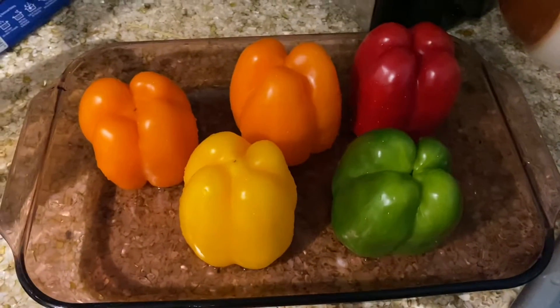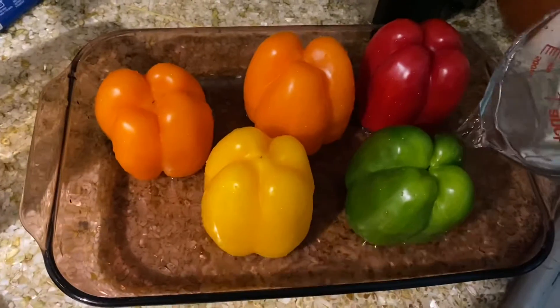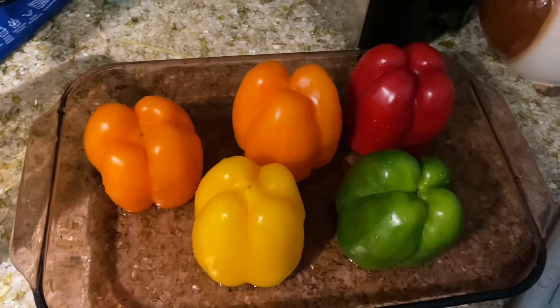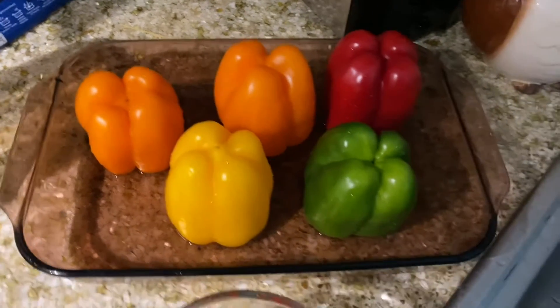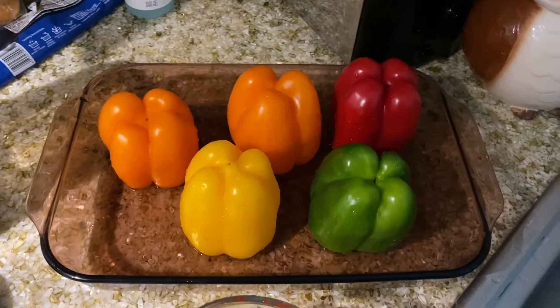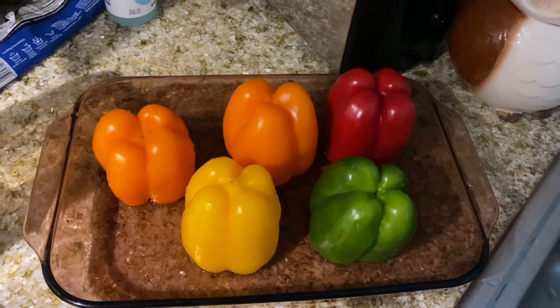Got my bell peppers ready. We put them in the pan with about a cup and a quarter of water, cover with foil, and stick it in the oven for 25 minutes to soften up the bell peppers. This is like the best part — I believe this is how they turn out really tender and yummy.